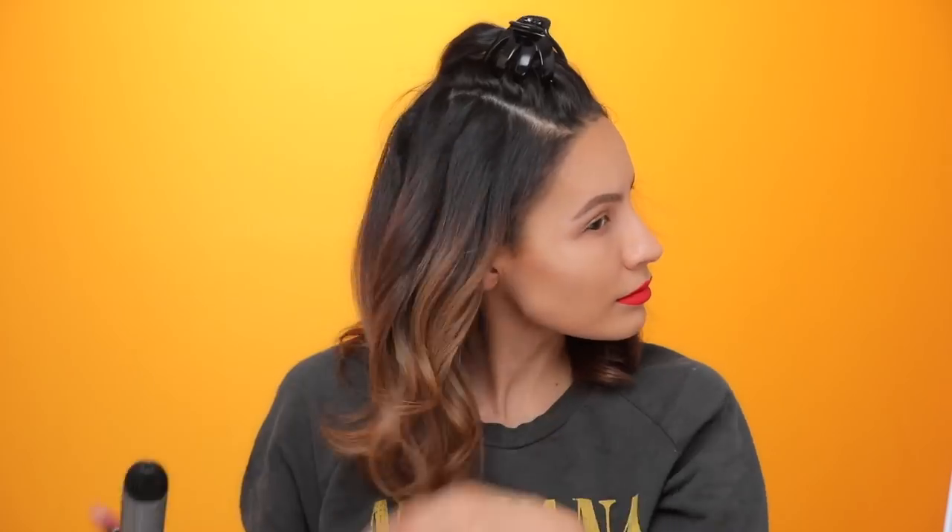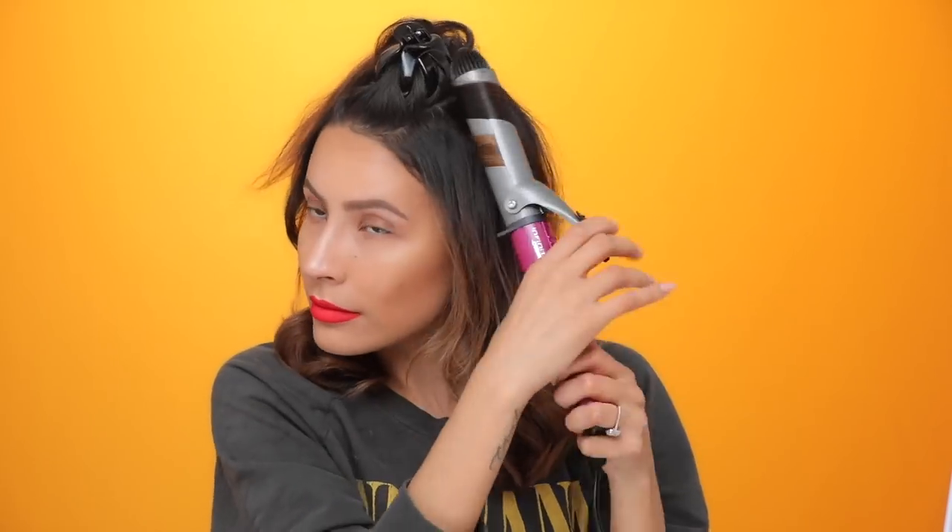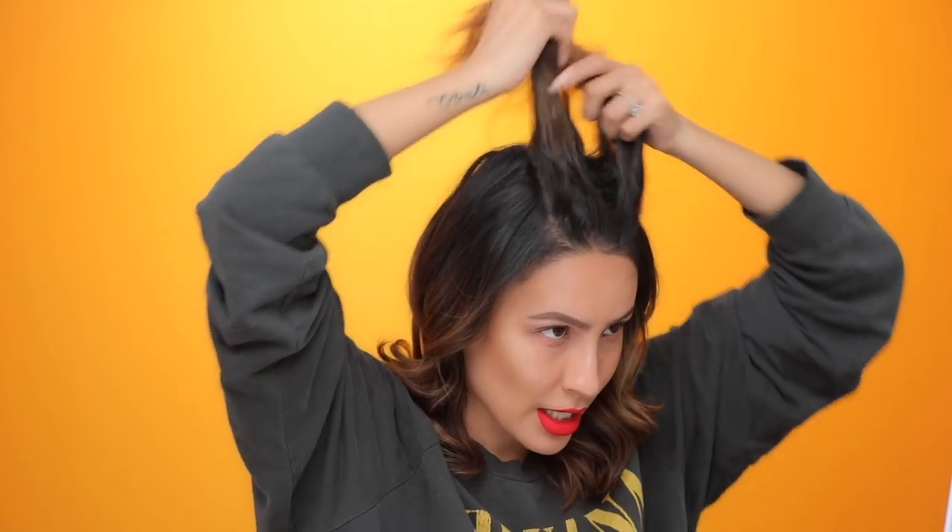I'm just working up towards the top. All these pieces I'm curling away from my face — even the front, when I go down, I curl away. Depending on how you like to part your hair, I'm going to do a center part today. Sometimes it's kind of like however my hair wants to part — I have no say in the matter.